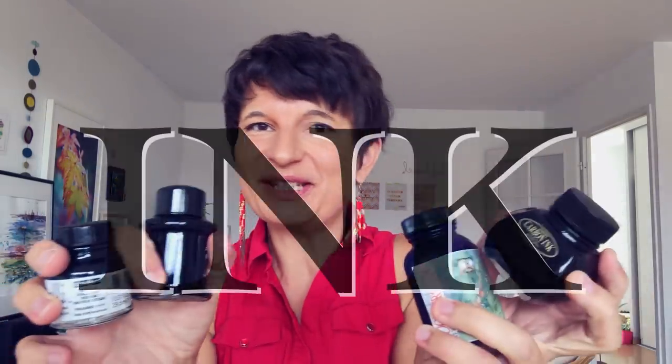Hi, welcome or welcome back! Let's talk about the ink, because you need some ink to use with your fountain pen, so I'm going to tell you everything I know about it.